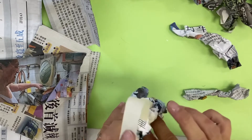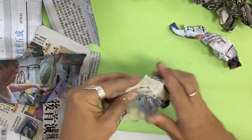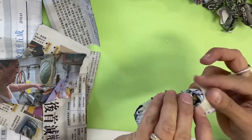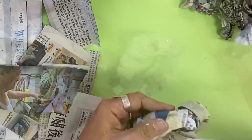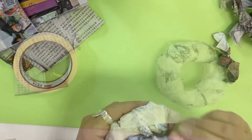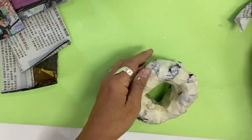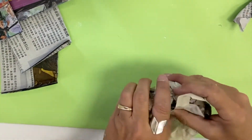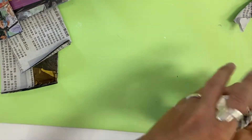You are going to be working on this by adding more and more pieces of newspaper, weaving them through, adding lots of tape and turning it into a doughnut-like shape. Keep going and adding those pieces of newspaper and masking tape until your doughnut is big enough.